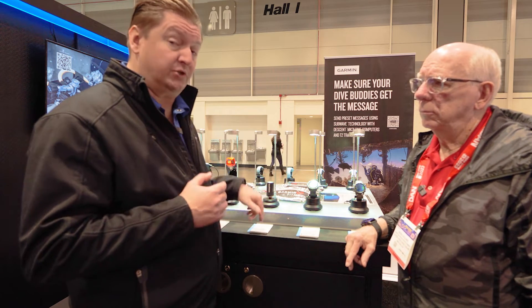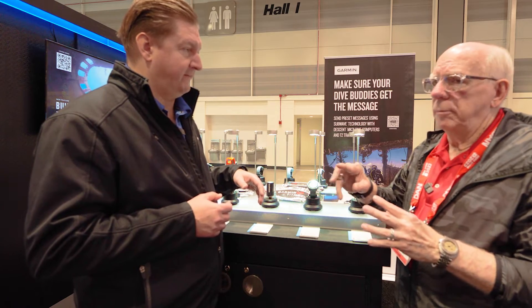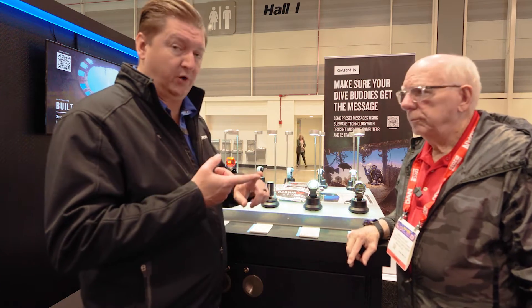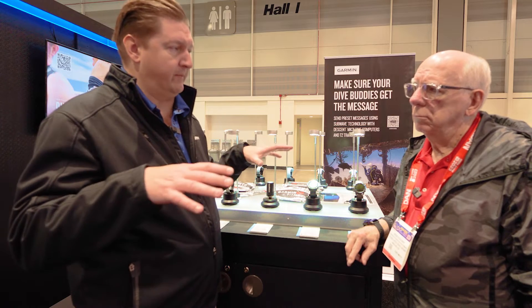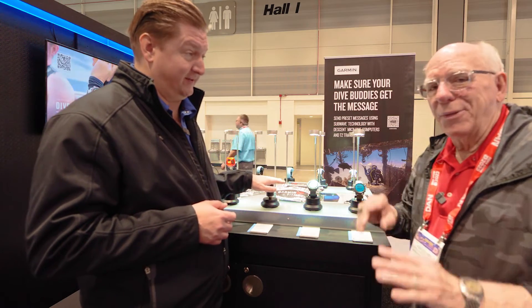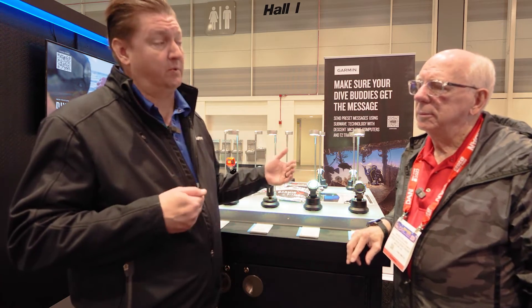Here at the show we announced our new T2 transmitter, which adds new features coming with upcoming software releases later this year and early next year. It has a longer reach. For tank pressure, depth, and we're also adding distance — that goes up to 10 meters, so 30 feet away you can see all the information about the divers you're diving with. We're also adding messaging.